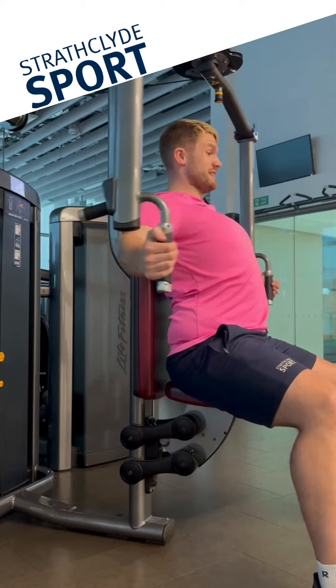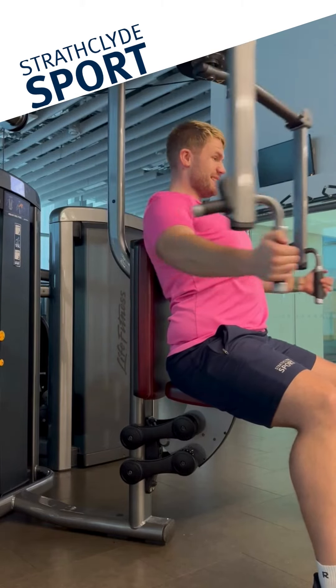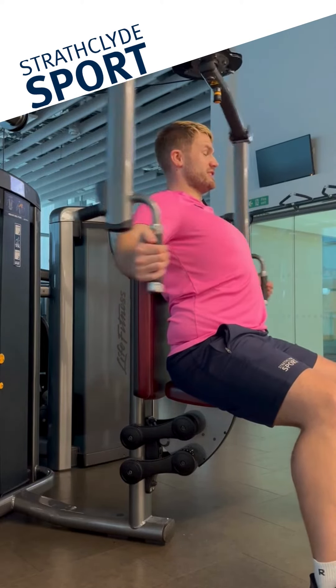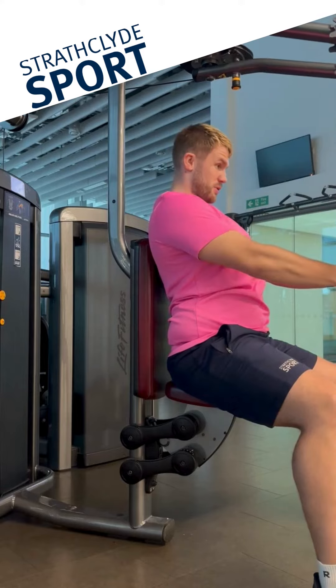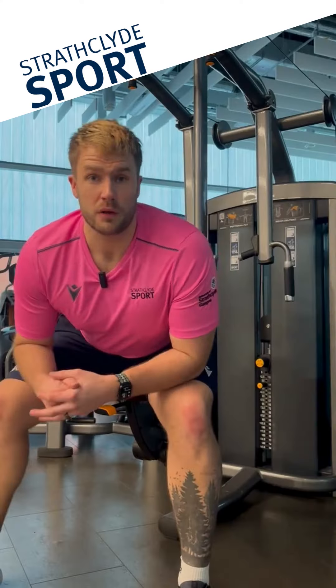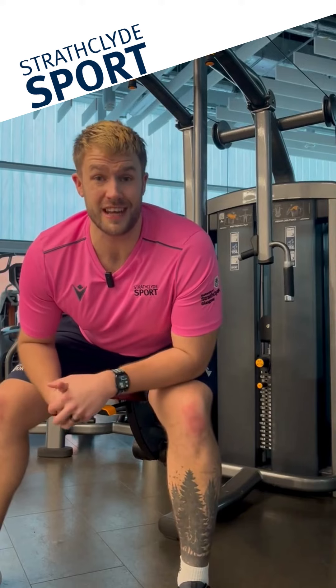We're going to get the full range so our chest is coming up, shoulder blades back, and then squeeze again. Remember it's the movement in the shoulder — the arms are staying nice and straight with a slight bend in the elbow, getting that big squeeze at the top. For more tips and techniques, tune in to next week.